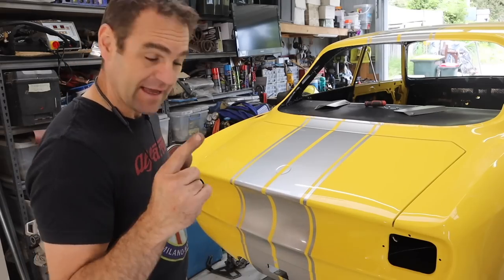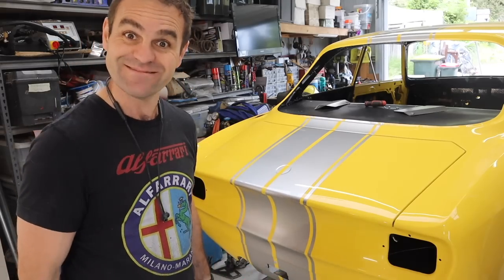While we're here, I think we might fit some tail lights.